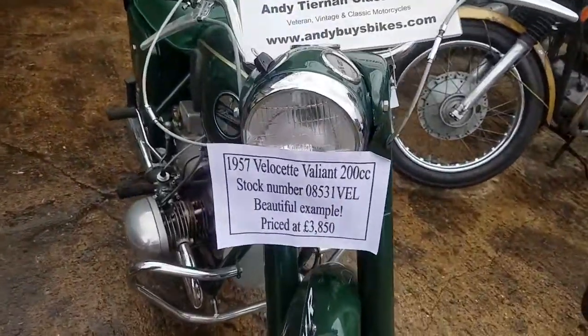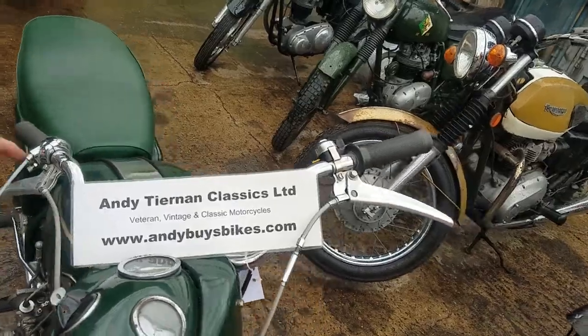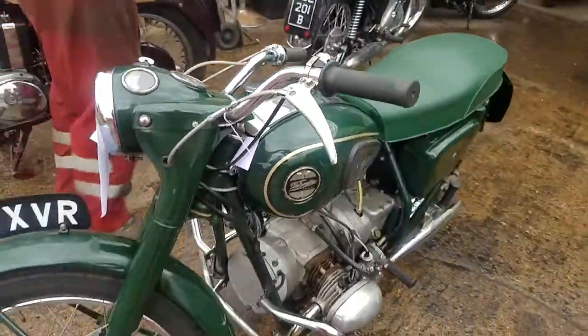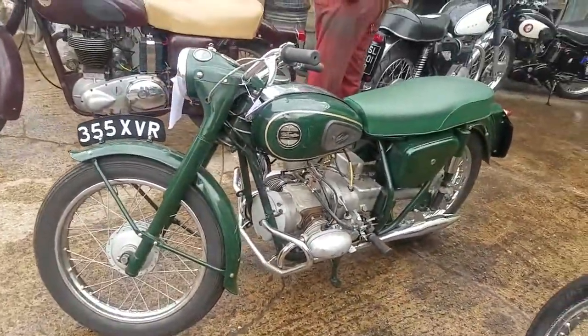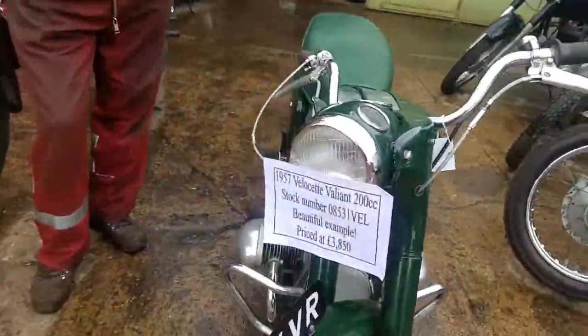Here we have a 1957 Velocette Valiant at Andy Chemin Classics. Pretty little bike. We're flogging it for a localish man. Baby BMW, isn't it?